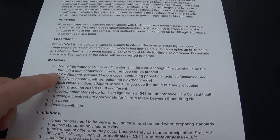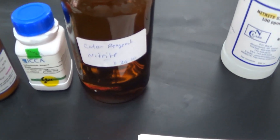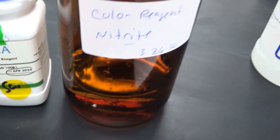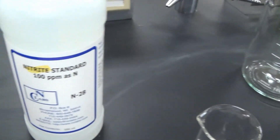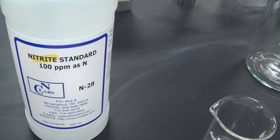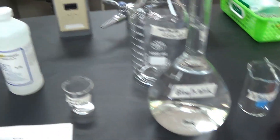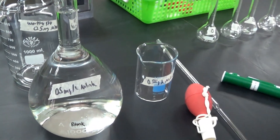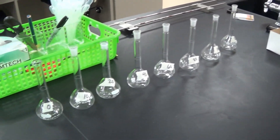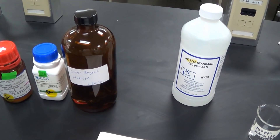What we're going to need is nitrite-free water, which is our deionized water. We need color reagent, which is made from NED, sulfanilamide, and phosphoric acid. We have a nitrite standard here that we're going to use to make our standards — note that this is a nitrite standard, not a nitrate standard. We're going to dilute our nitrite standard to make a 0.5 mg per liter nitrite standard, make several different dilutions of that working solution, then add our color reagent and read it on the spectrophotometer.